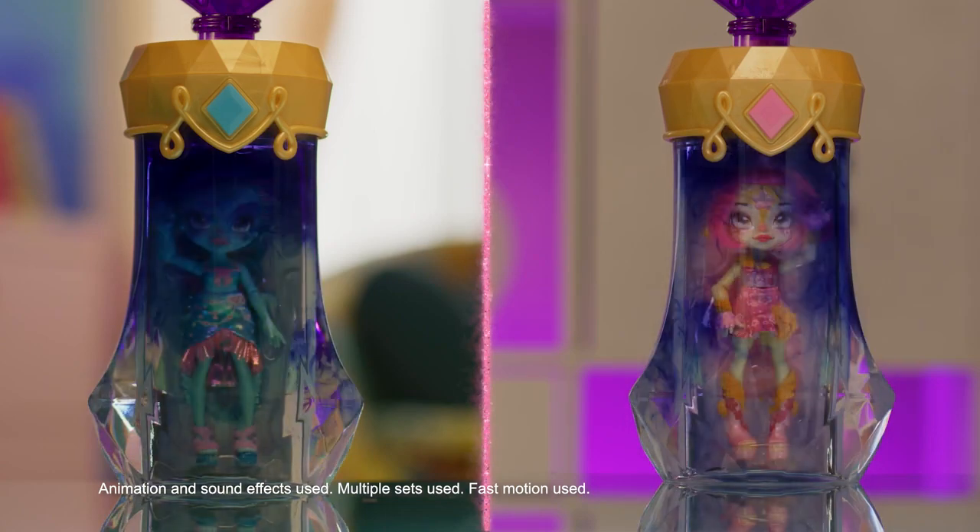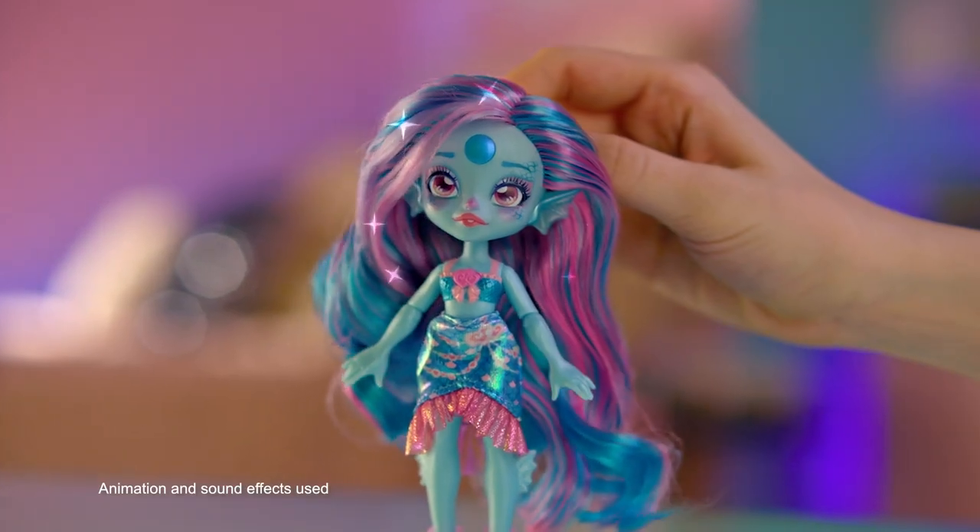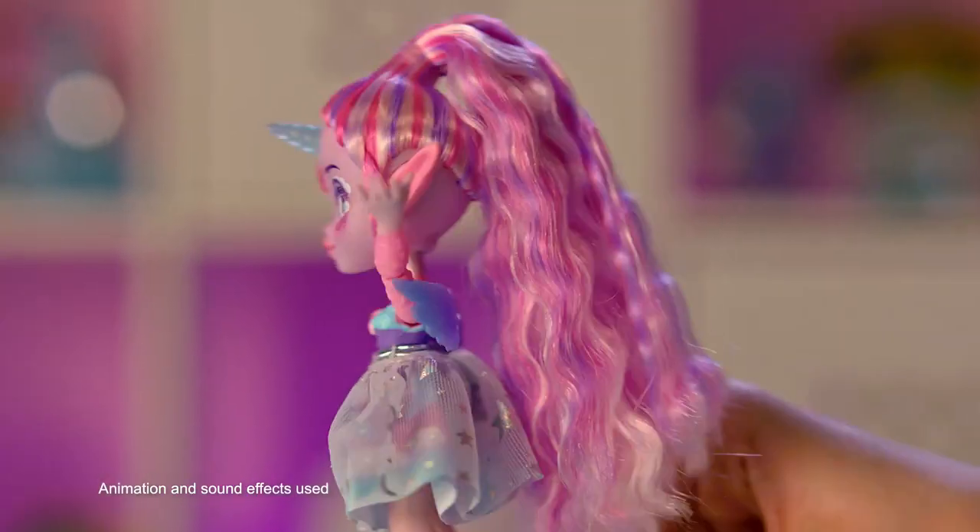Your colorful concoction, now crystal clear, reveals a magical Pixling doll from Mixia. Hair, beauty, fashion so great!